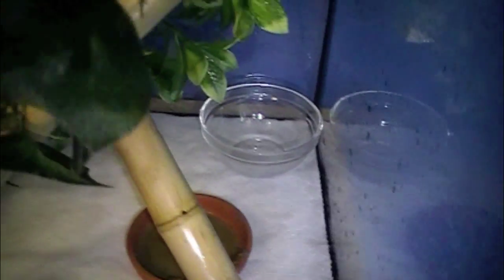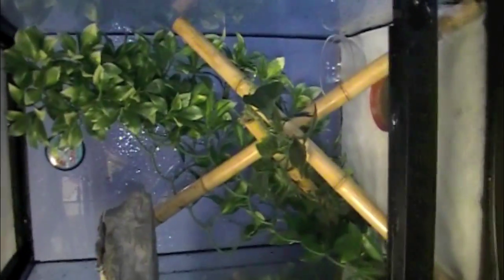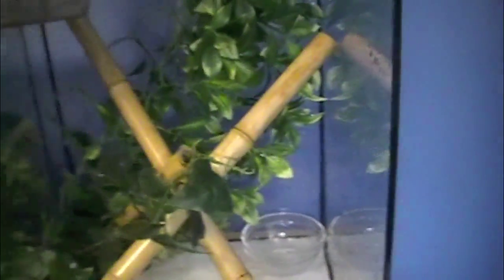Once they get used to their spot where the food is, they'll know perfectly where to go every time. You can add more decoration if you think it's too plain. I kind of like my setup really plain — there's enough hiding for the little guy, they're perfectly fine.